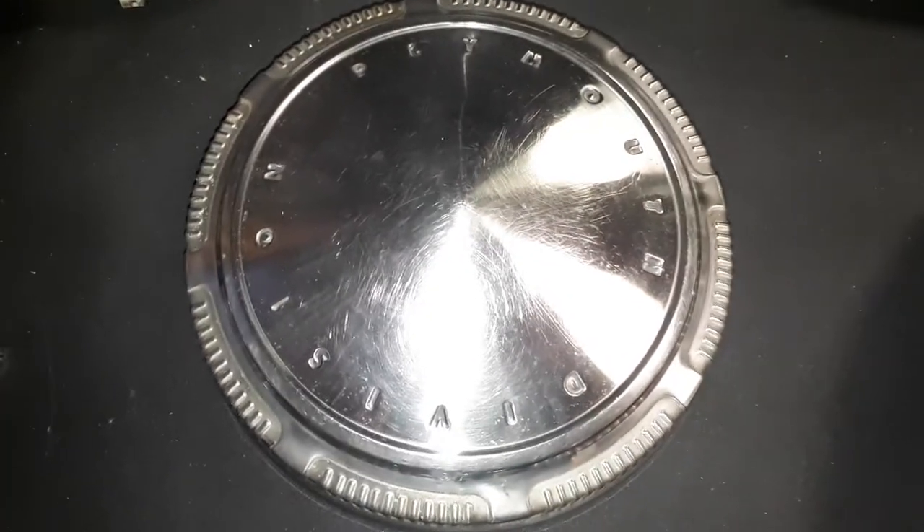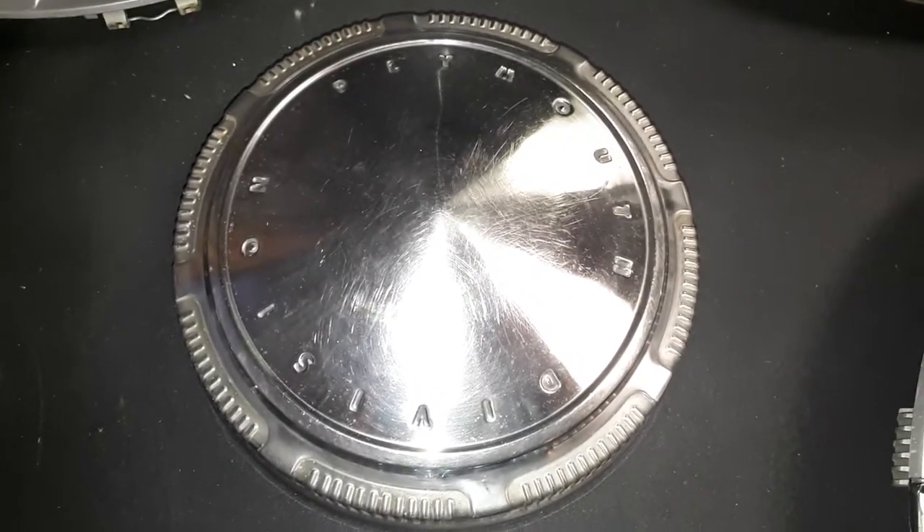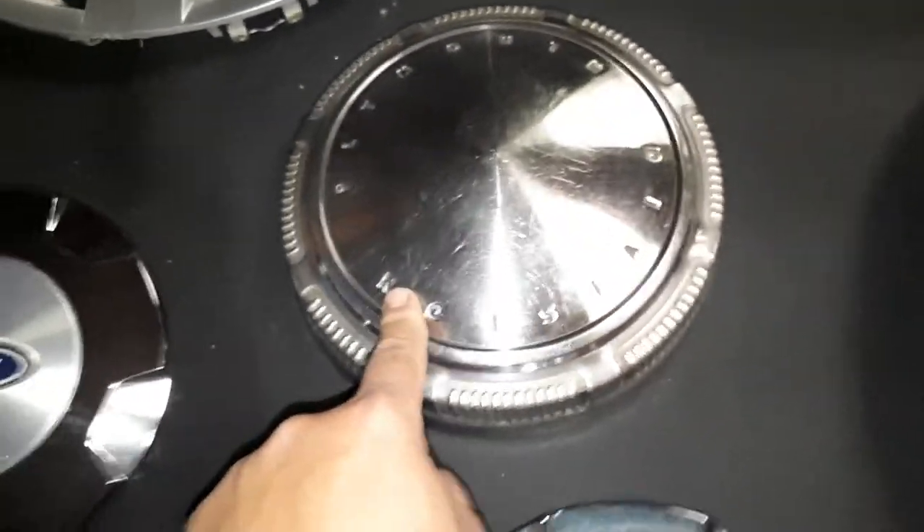Next is this old dog dish style hubcap — a friend of mine found it somewhere out in the bush. It says Plymouth Division on it, stainless steel. Flip it over, it's in pretty good shape — kind of nice, hard to find I bet.